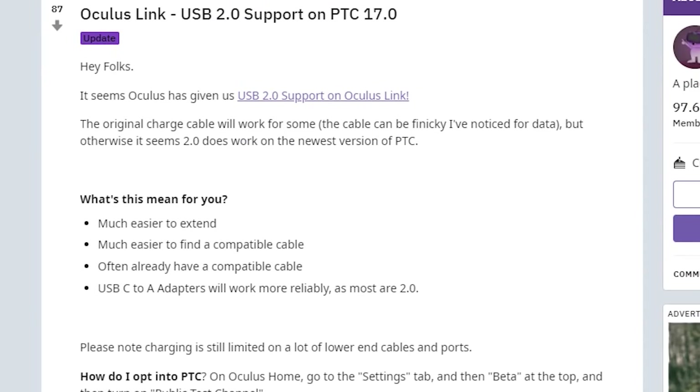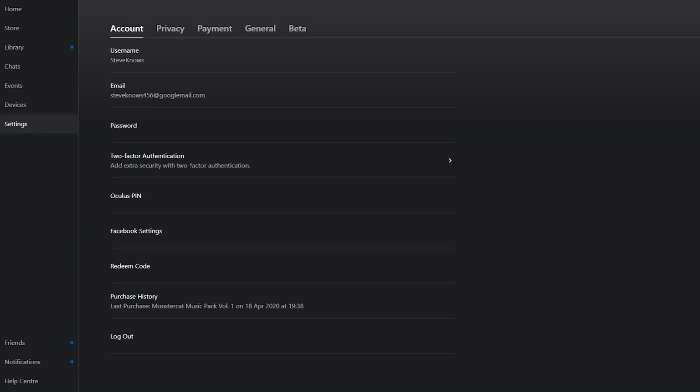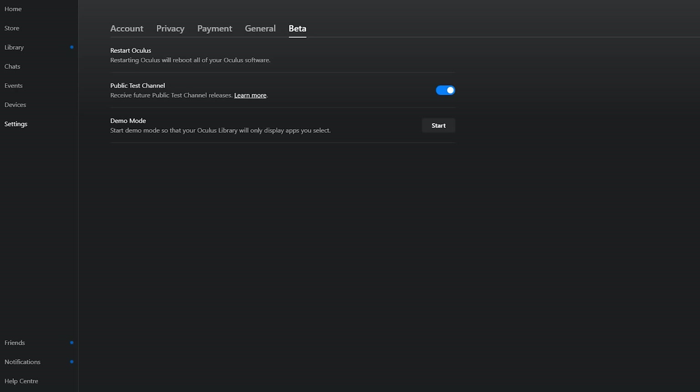This was made apparent after a Reddit user posted on the Oculus Quest subreddit, as this connection is now available via the public test channel in the version 17 desktop application. To enable this, open your Oculus desktop application, go to Settings, then Beta, and enable the public testing channel.